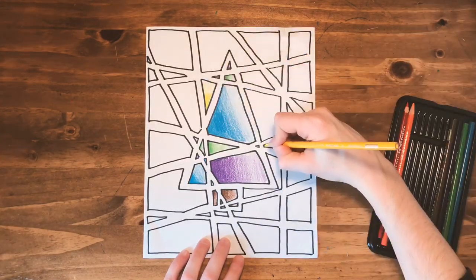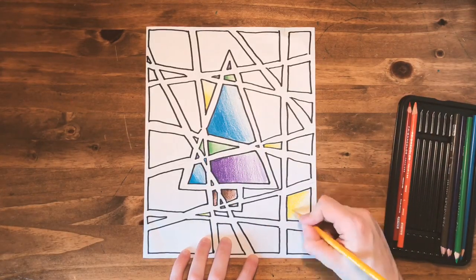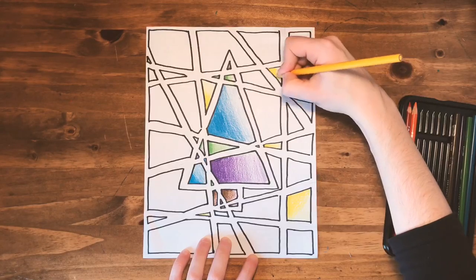When you're finished with your tree, you're going to follow the same techniques on the background using warm colors. Warm colors consist of yellow, orange, and red. You're going to continue this until you fill your paper.